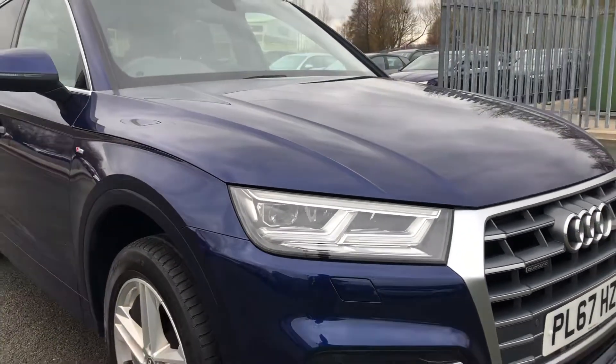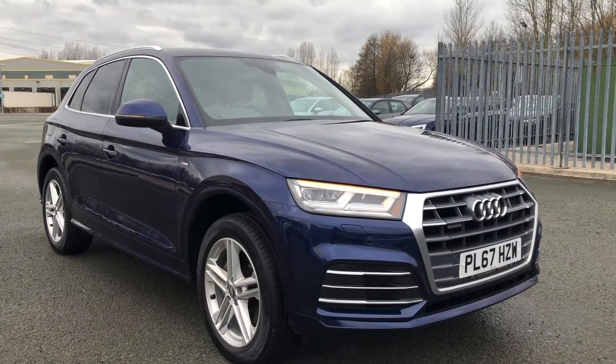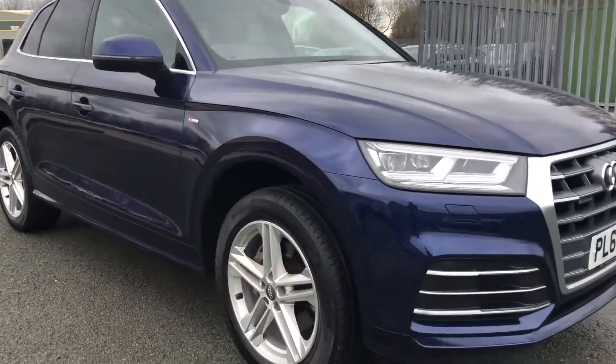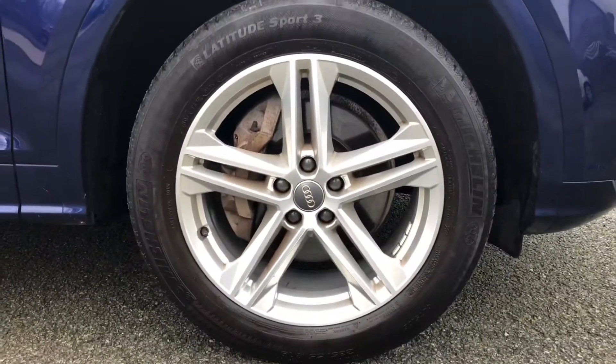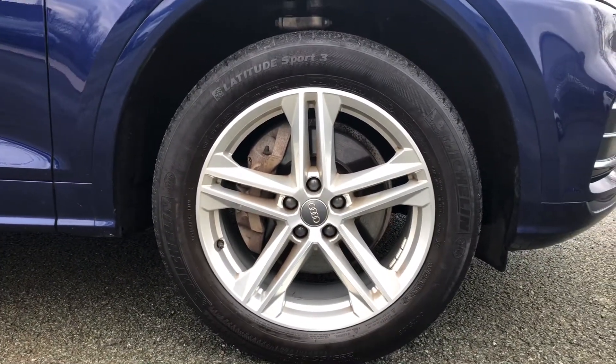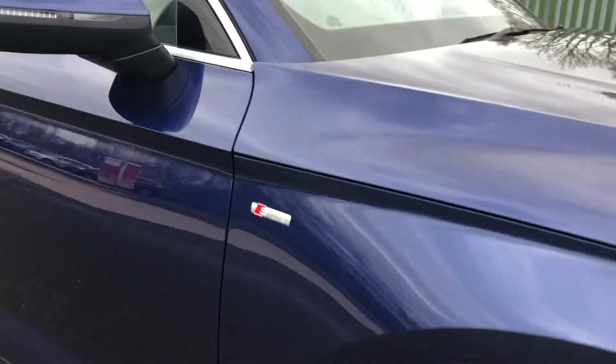This particular model is finished in stunning metallic Novara blue, which is complemented by the aluminium window trim strips and aluminium roof rails. As standard on this S-line model, we have the 19-inch five twin-spoke star design alloy wheels, which look handsome and complement the S-line exterior styling perfectly.